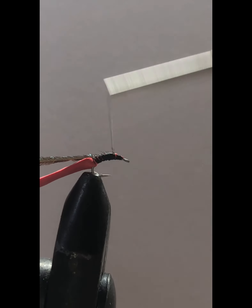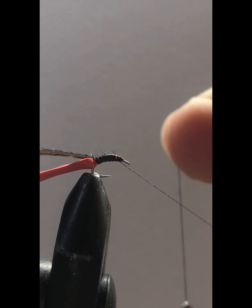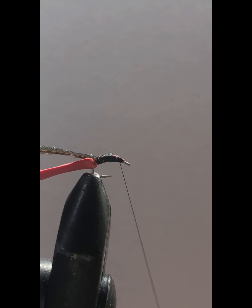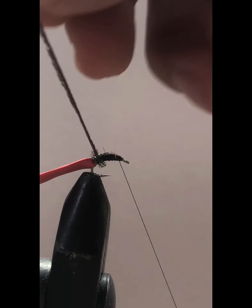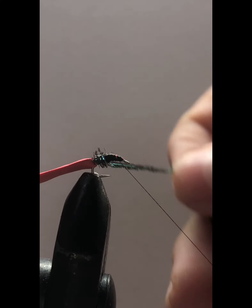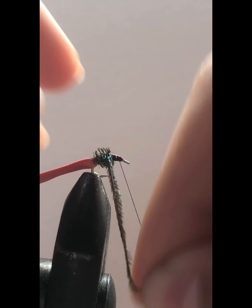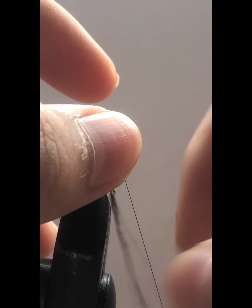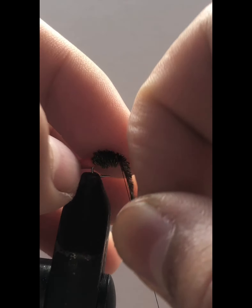Nice and tightened. We're going to bring our thread back and give it a half hitch because it'll start slipping and we don't want that. Give it a nice half hitch. Now we'll start to wrap our peacock curl. Try not to overlap it too much because if you do it'll get chunky and won't look clean. We'll end the legs there.